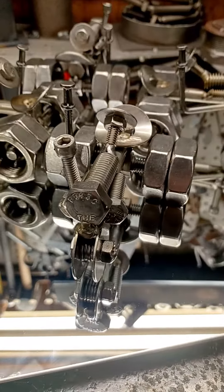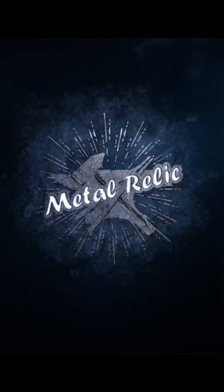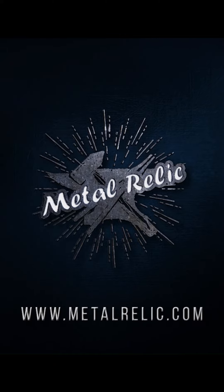Even small improvements are still improvements after all. Please check out our other social media platforms and be sure to follow, like, and subscribe. I will be having more giveaways very soon and look forward to the feedback. As always, thanks for watching and I appreciate your support.